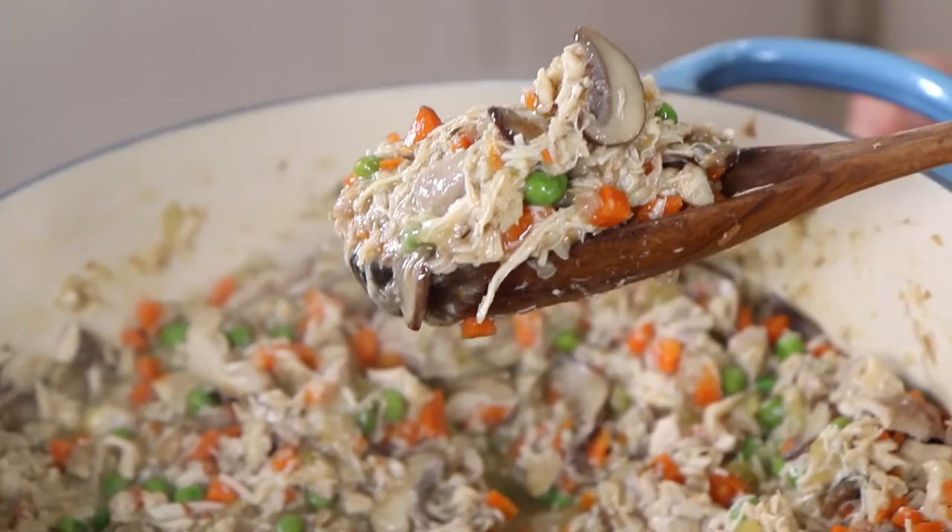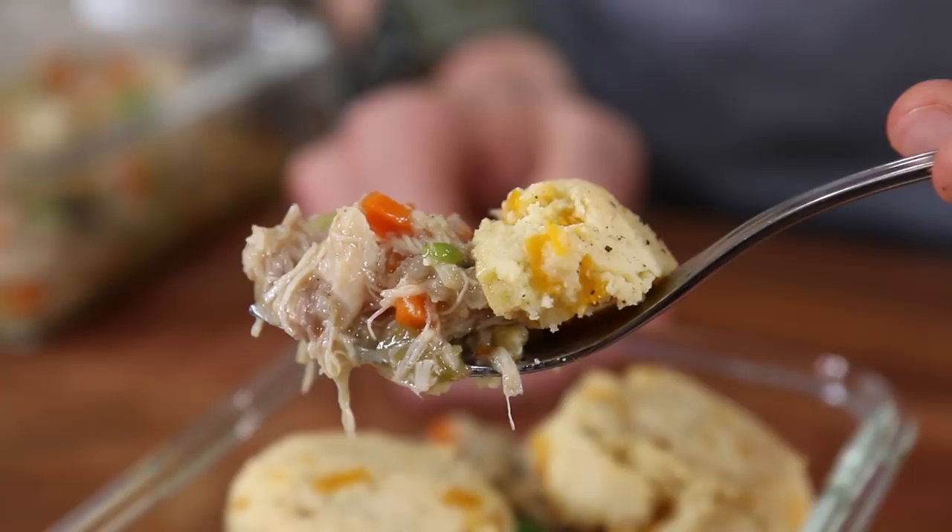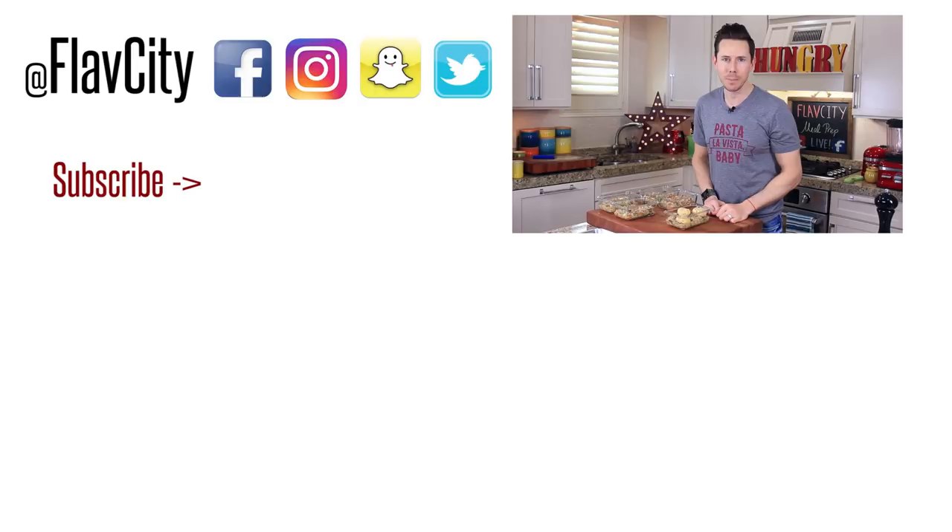When you make these, tag me on social media — I love, love, love seeing your creations. The recipe is down below in the description box, along with the heating, storage, macros, all that good stuff. Share this video and subscribe, spread the love. If you want to see two more epic meal preps, check out the ones below me. I'll see you next week. Until then, hashtag keep on cooking.